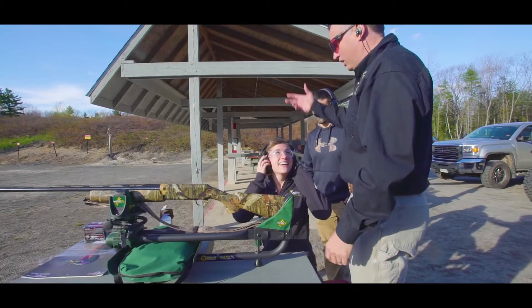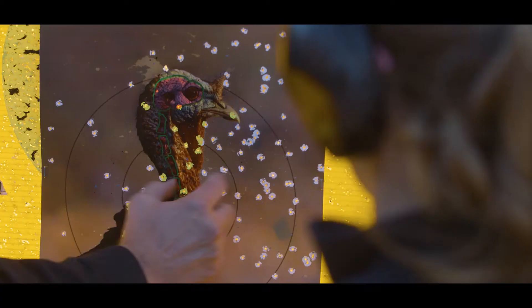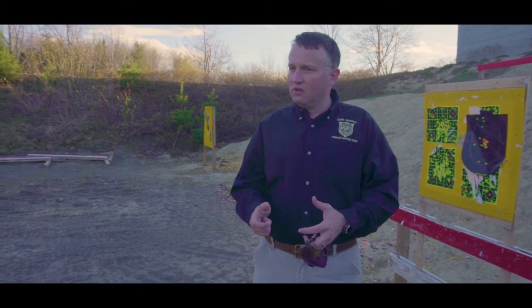Was it fun? Yeah, let's go look at your target. You've got to have a pattern, so you have to have a choke and load combination where the majority of pellets are going to be in the circle around the turkey's head. If you shot three inches over, you'd have all these pellets right on the turkey's head. It's just super important to practice for the gun and load combination.